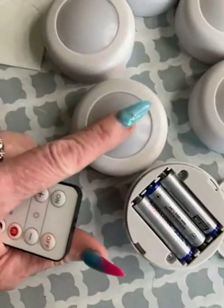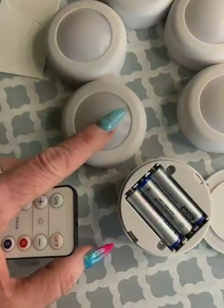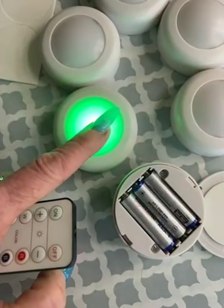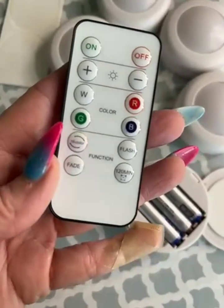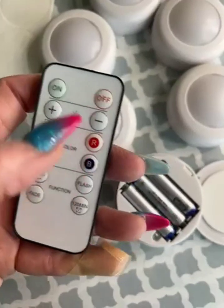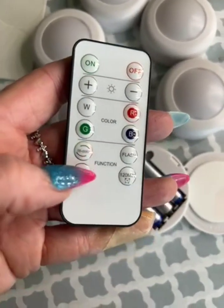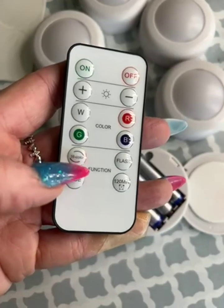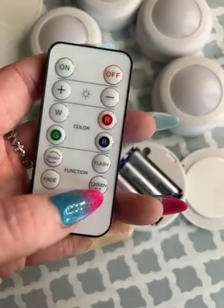You can just push on them and they light up. It goes through all the basic four colors and then turns off. The basic four colors are white, red, blue, and green. There's an on/off switch, and there's also a choice to go through a 16-color grouping — you can flash the colors or fade them in and out.